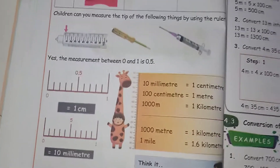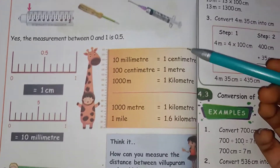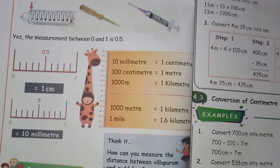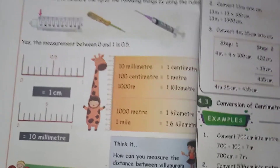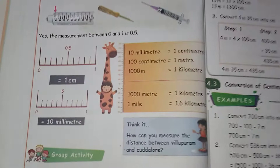Hello friends! Welcome back to the channel! Today we are going to talk about page number 52. This is just in the formula — this is a trump card. If you are aware of this, we can use all the sums; we can solve all the sums in the measurement.